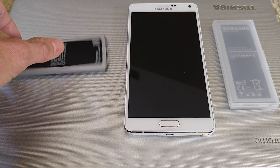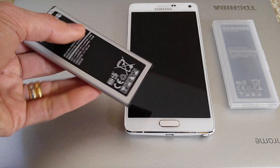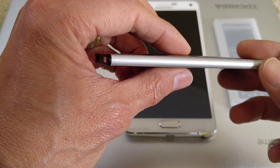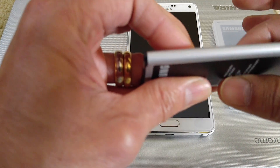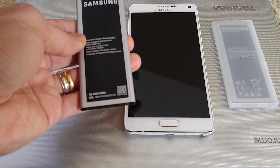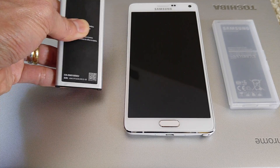When I spin it around, the reason behind it is because the battery has been bulged. I can feel like a bump right in the center of it, and that is caused from overheating.